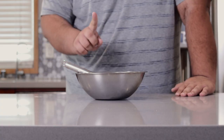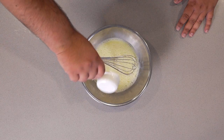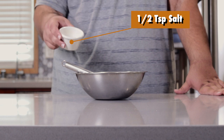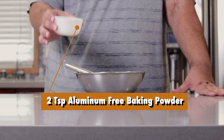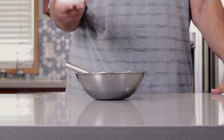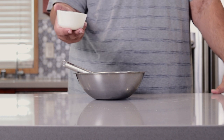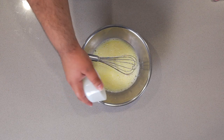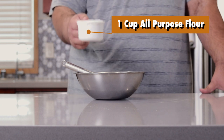All right, let's move on to the dry ingredients. Add a quarter cup of sugar, half a teaspoon of salt, two teaspoons of aluminum-free baking powder — I stress this because if you don't use aluminum-free baking powder, you're definitely going to taste it in the final result — and finally, one cup of all-purpose flour.